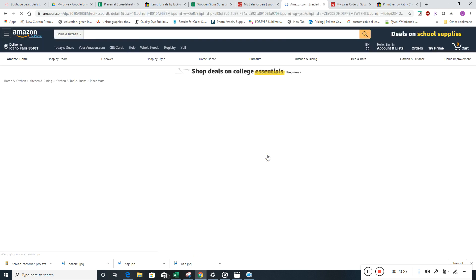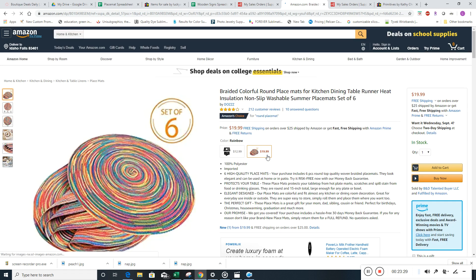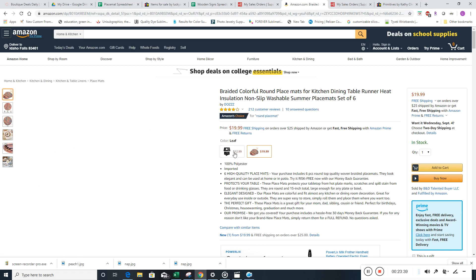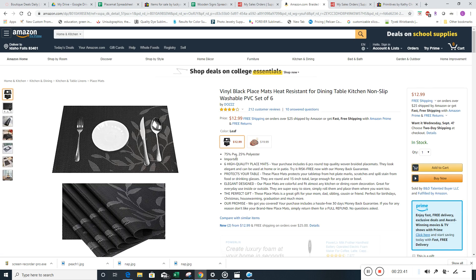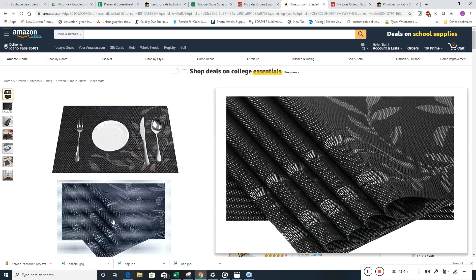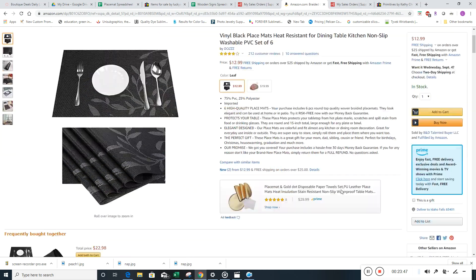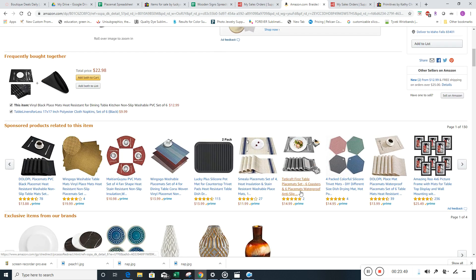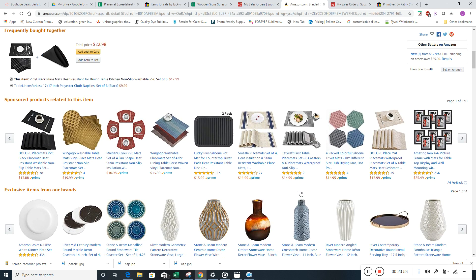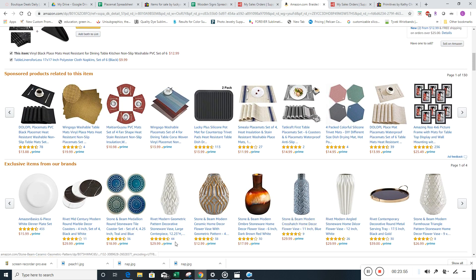Here are some cool round ones, set of six. This will tell us there are tons in stock — like 30 in stock, $19.99. That's a good one. They're all polyester, comes Prime. We don't want to list something we've already listed. If we listed one that was black with leaves that looked just like that, we're not going to list another one. We want separate, different products — they can be similar, but different.